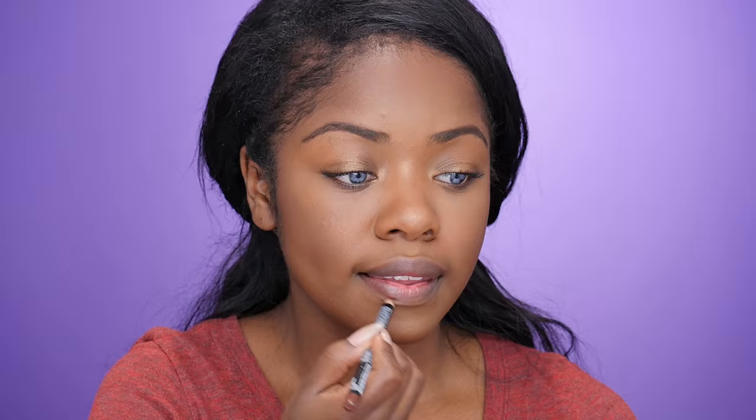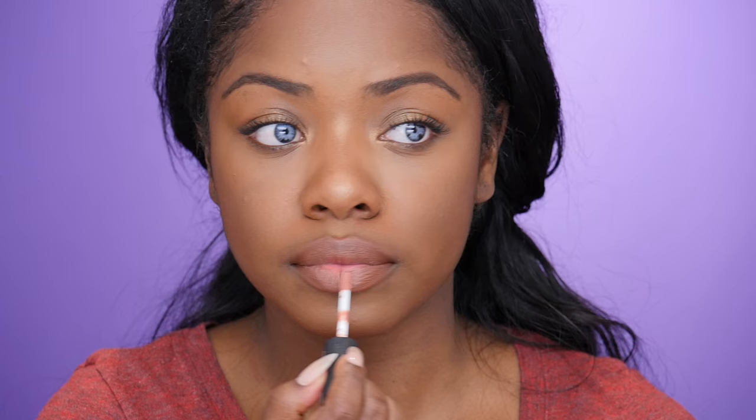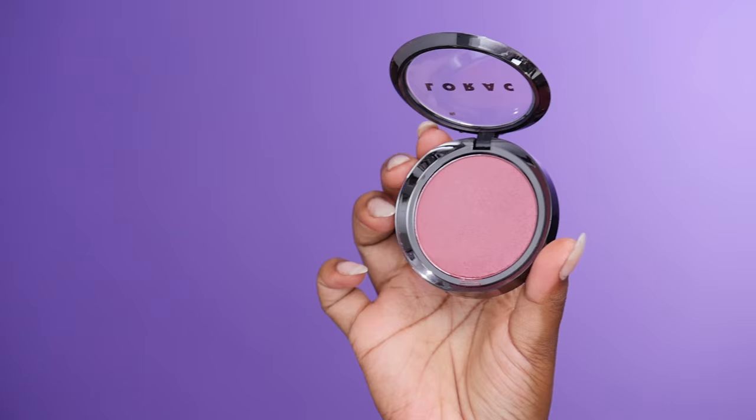I skipped mascara for this video because I don't have a drugstore mascara — I need one, so please leave recommendations in the comments below. For lips, I'm using this NYX Lip Pencil in Just Brown to line my lips, then applying NYX Soft Matte Lip Cream on top. I love this color combination — you guys know I'm obsessed with nude lips, and if I can find an affordable nude lip that's the route I'm taking.